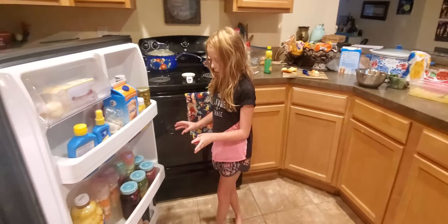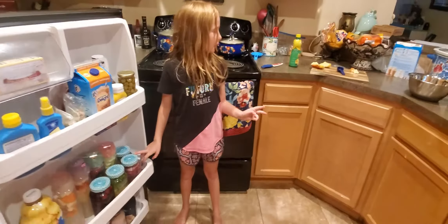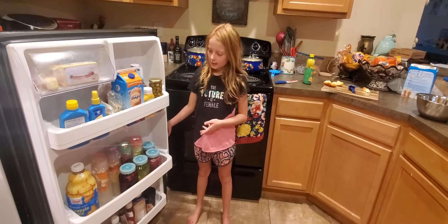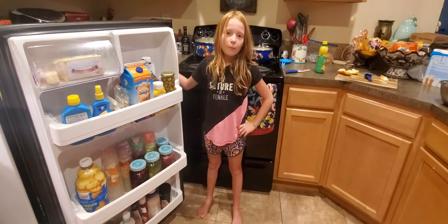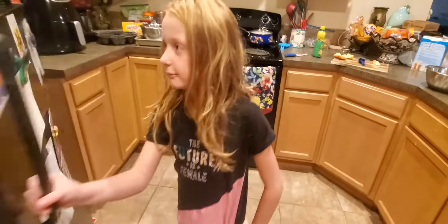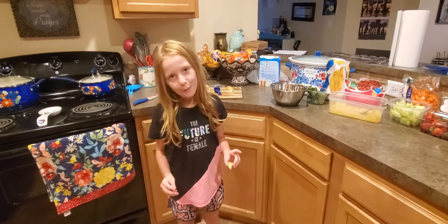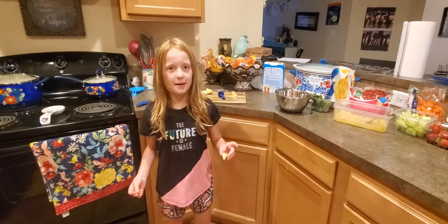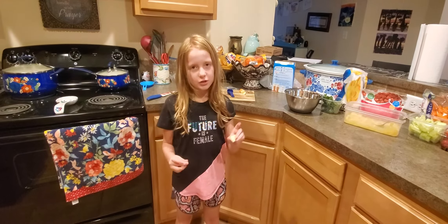So this is all of it. We might take a little break, wait for it to be done, and come back when it's ready. Hopefully this inspires you to make some healthy infused water too!